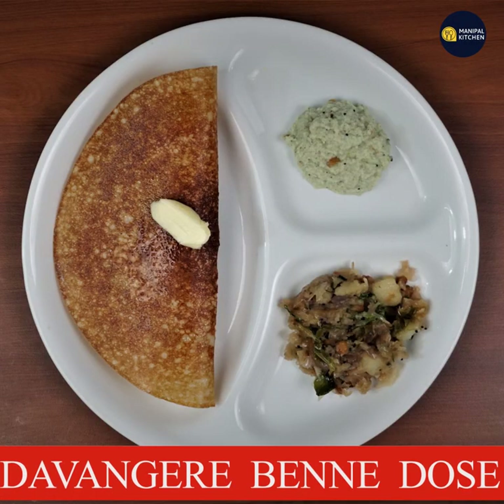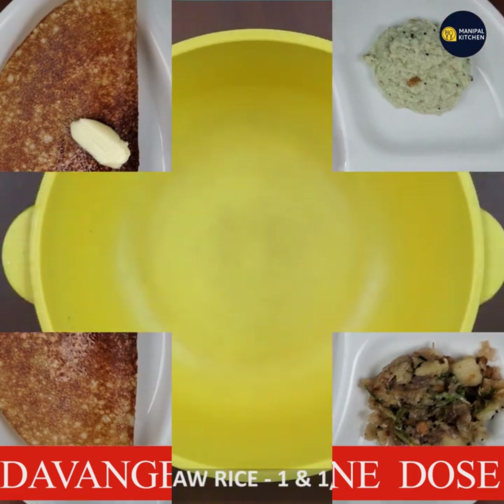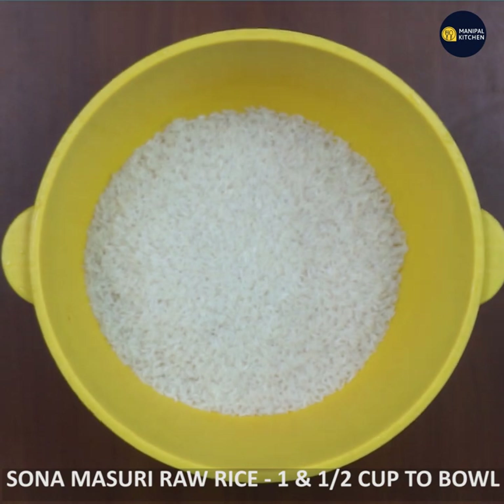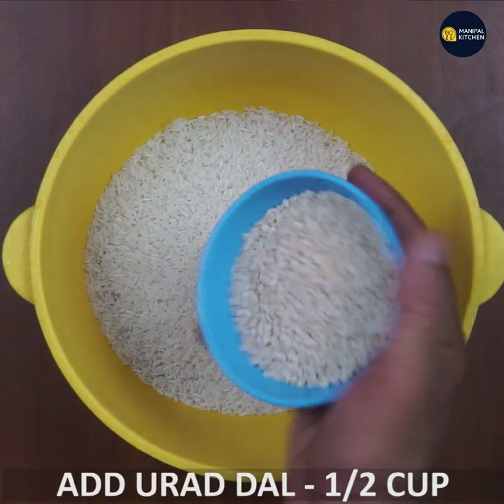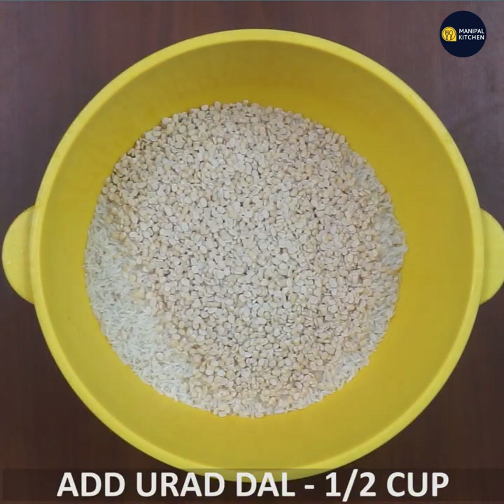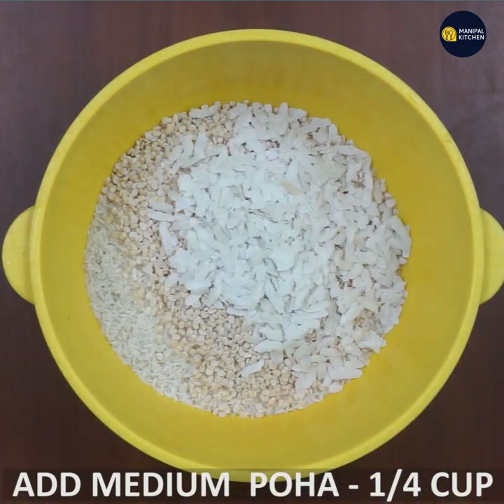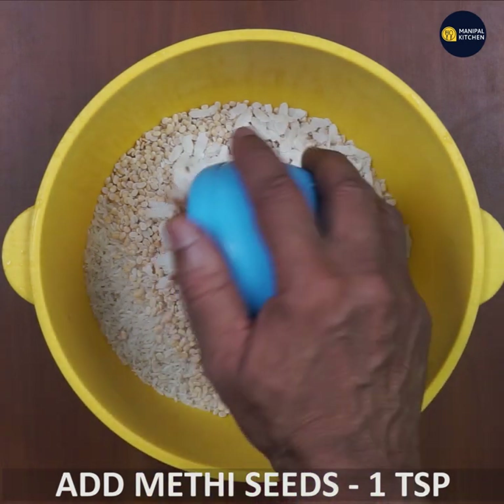I have one cup of raw rice. Pour one cup of raw rice and add one cup of raw rice.